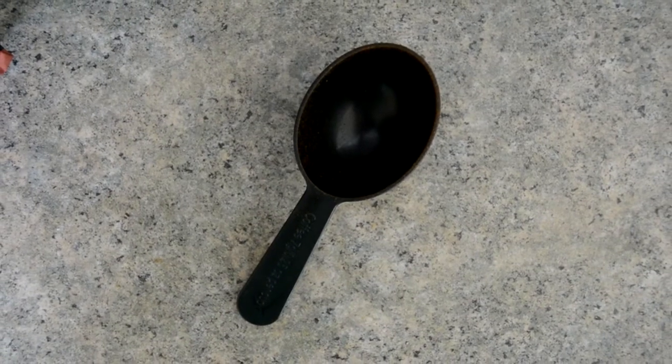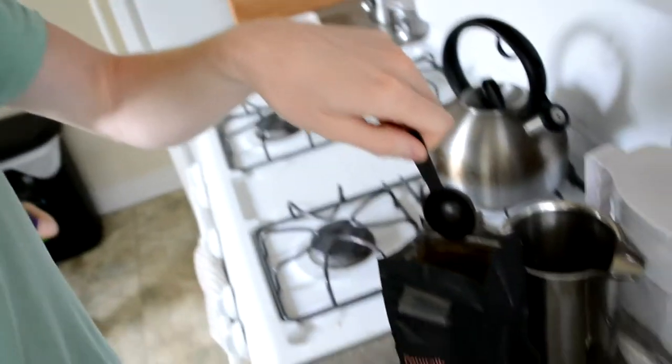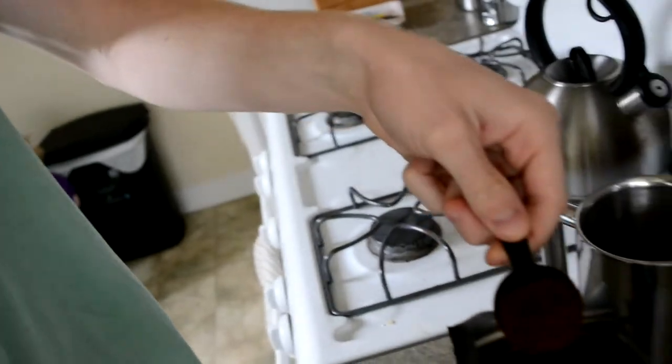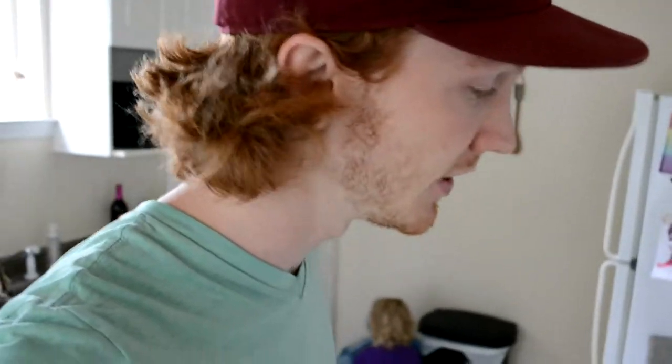This right here is the tool of choice. Take the tool of choice, then you will insert it inside the coffee bag, scoop out said coffee and dump. Continue to do this an extra time if you would like one cup of coffee. If you'd like two cups of coffee, then you do it a total of four times — so for every cup of coffee, you do two scoops.